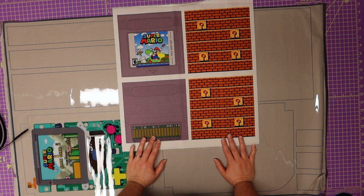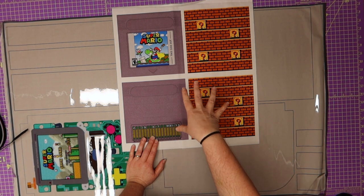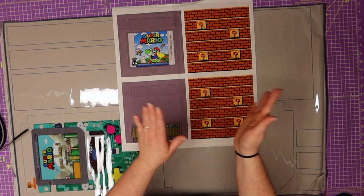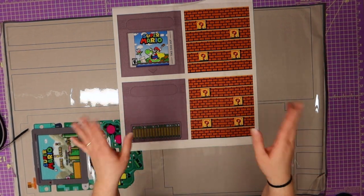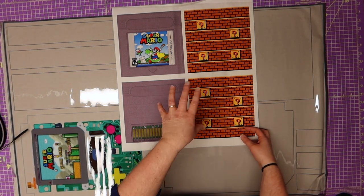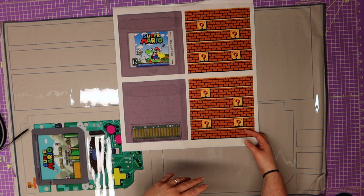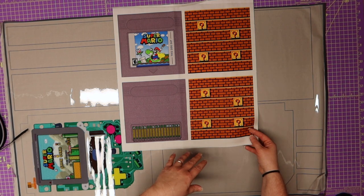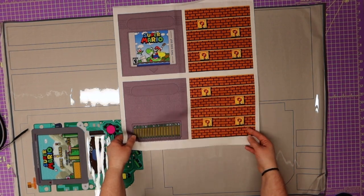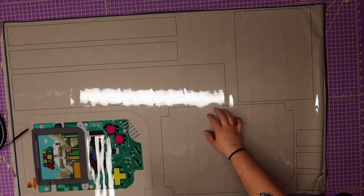We designed a little zipper pocket like a game cartridge that's going to go inside the back of the game boy. I can't wait for you guys to see this part — it's going to be so cute. We're going to need to interface this whole piece. I'm going to be using Pellon 950F. I'm going to lay it out and interface the whole entire thing so it'll be easier to cut everything out. But first, we're going to cut this out.